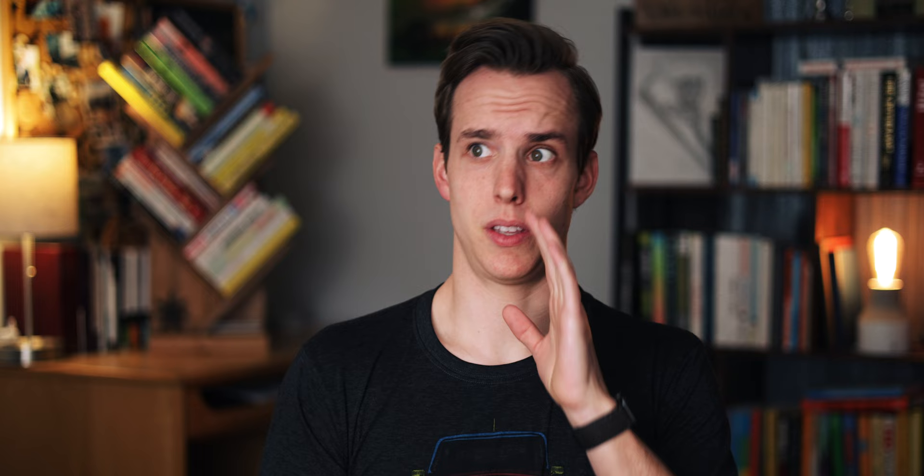I encountered this exercise about a year ago when I was reading Atomic Habits — no surprise there. And I was really attracted to how lazy this was. This exercise is probably one of the most effective and also the most simple.